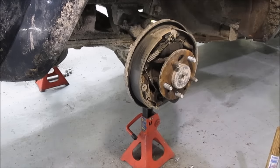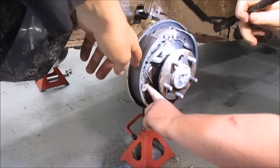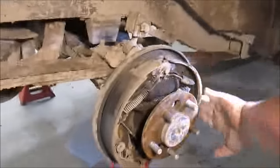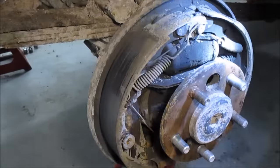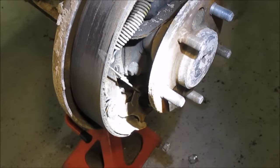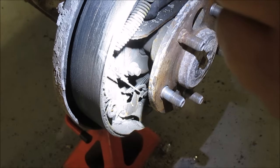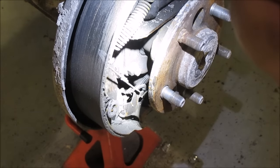Once the drum is removed, we want to check for parking brake lever operation to make sure that everything is operating correctly before we diagnose any further. As you can see, there is no movement in this drum when the parking brake is applied. That means the cable is either broke or has come disconnected somewhere between here and the parking brake lever inside the car.